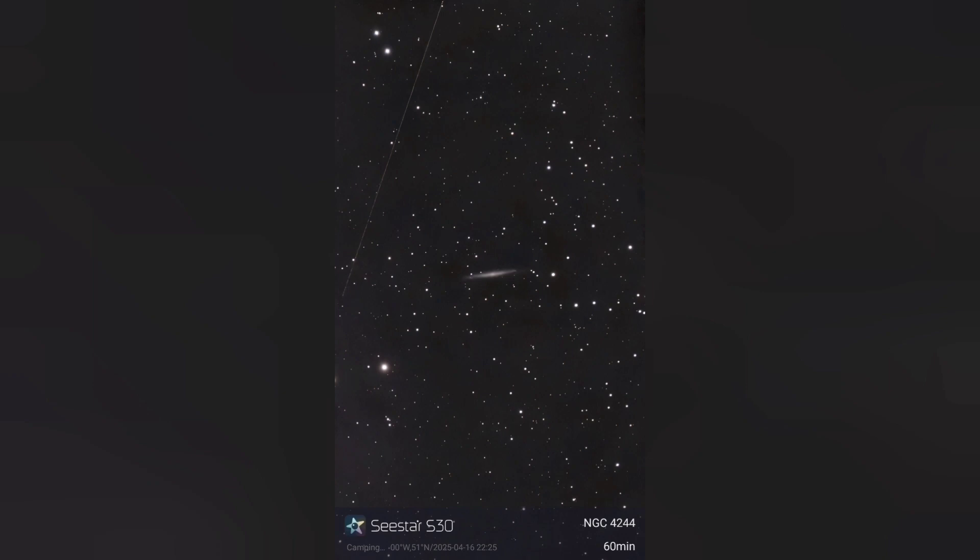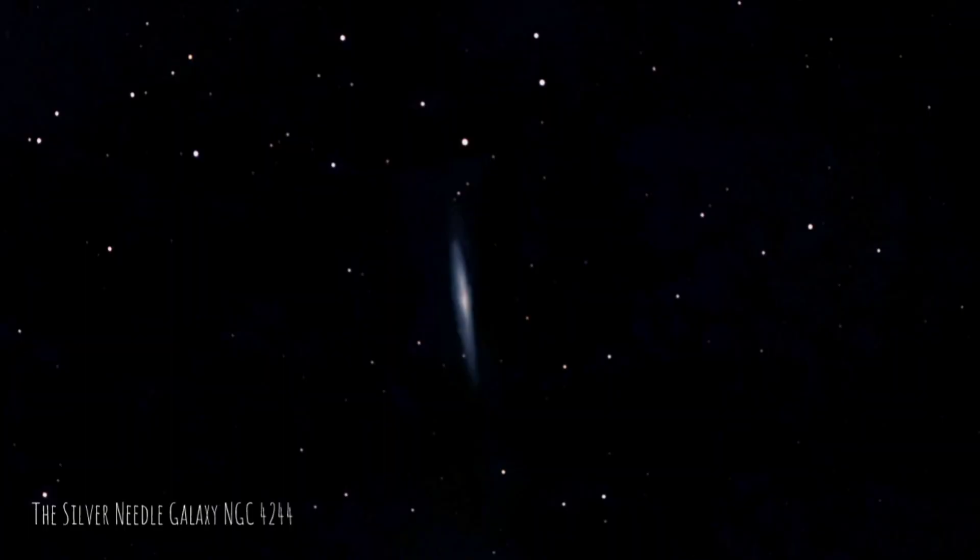Not to be confused with the previous target is the Silver Needle Galaxy, which sits about 11 or 12 million light years away. It's notable for having a very small central bulge compared to the Needle Galaxy, and this was about an hour's worth of exposure.